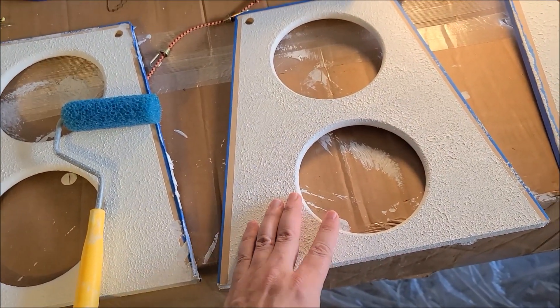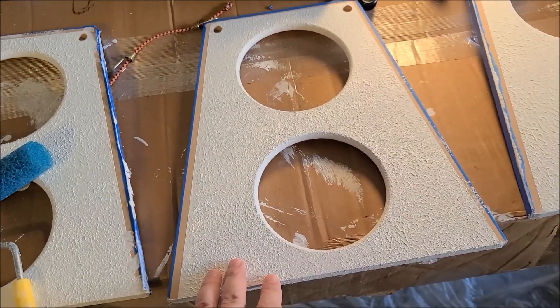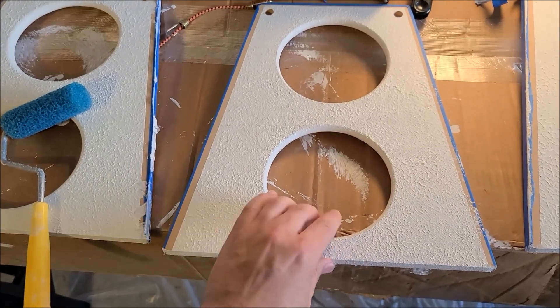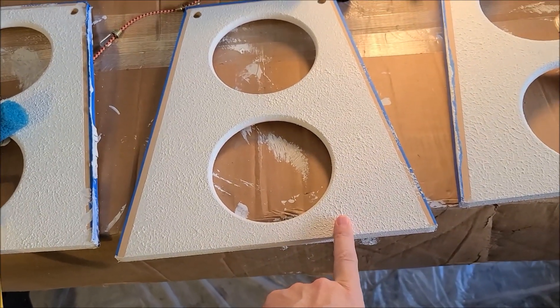One negative of doing this is that, but the positive of using a textured finish is that any flaws or lack of skill painting-wise — like me — you can't really see it. I think it's cool. I like it in white; I don't really like the black Duratex — it looks a little too much like professional speakers at a concert. The white seems to come out good for my taste.